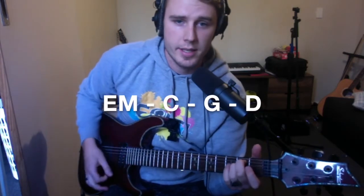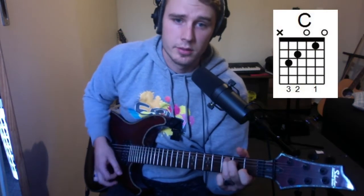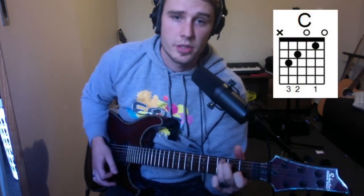The order of the chords in the song is going to go E, C, G, D. We're going to do the strumming pattern once on each chord.